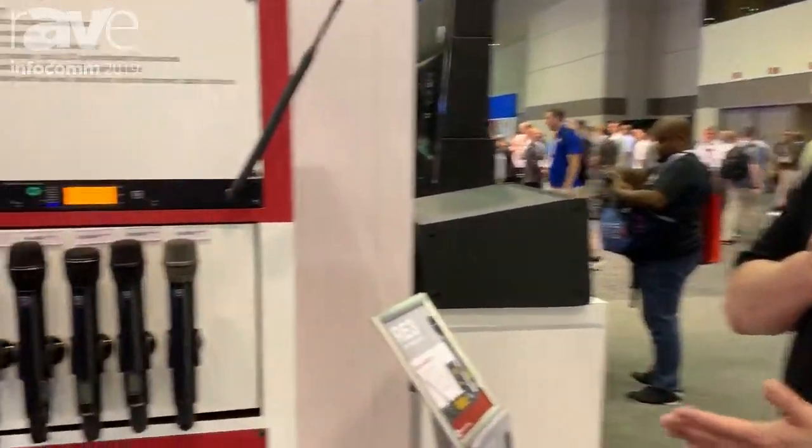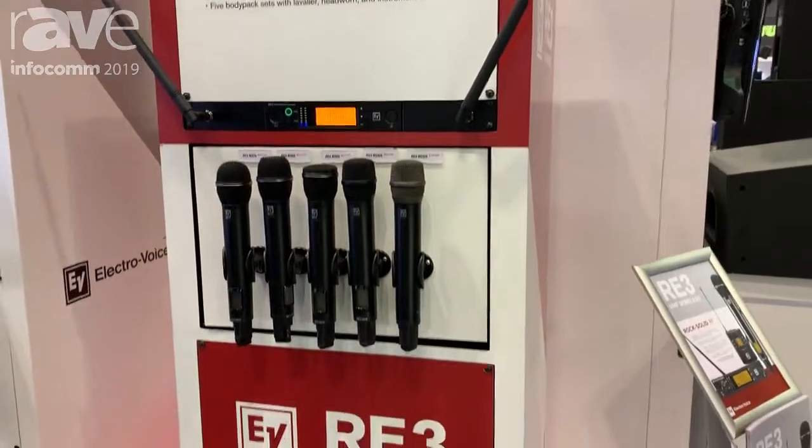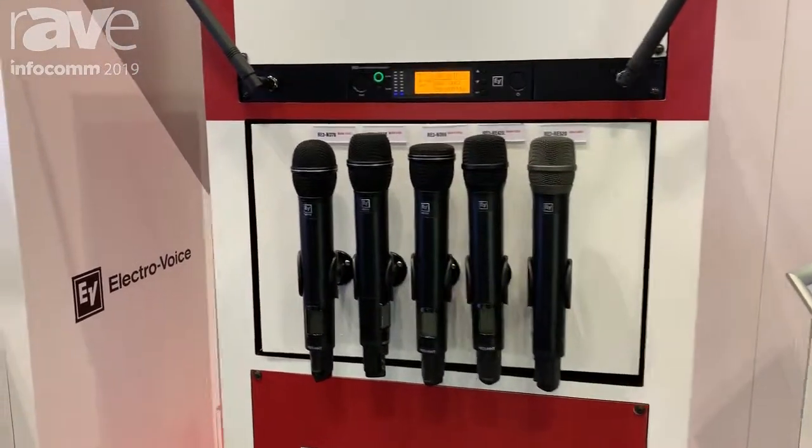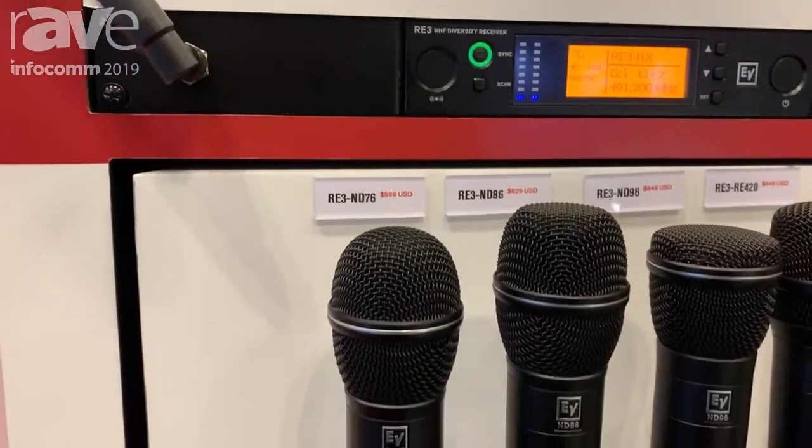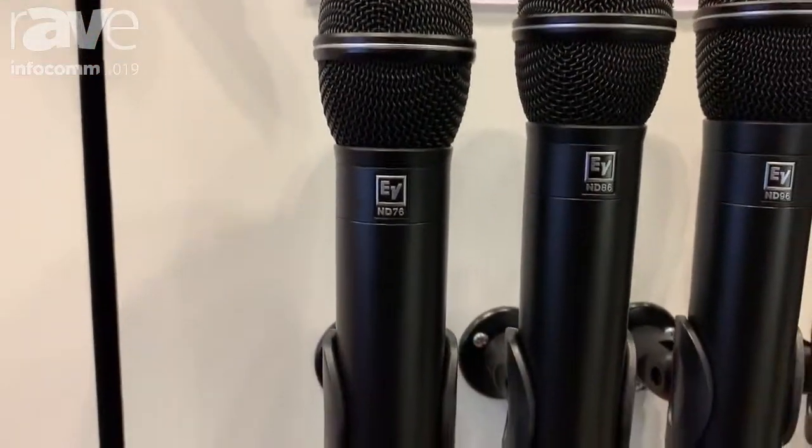Hi, this is Guy with Bosch Communication Systems here at InfoComm 2019. I want to introduce you to a quick look at our EV RE3 UHF wireless family, new for this year. It's a complete family of accessories and microphone options for installed and live performance.